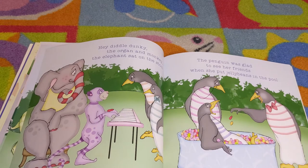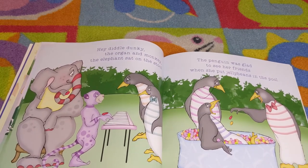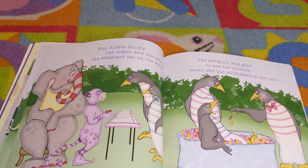Hey diddle donkey, the organ and monkey. The elephant sat on a stool. The penguin was glad to see her friends when she put jelly beans in the pool.